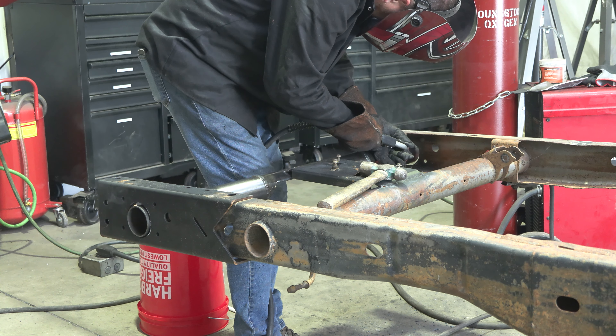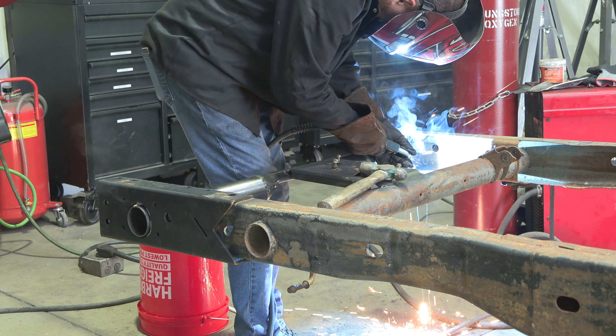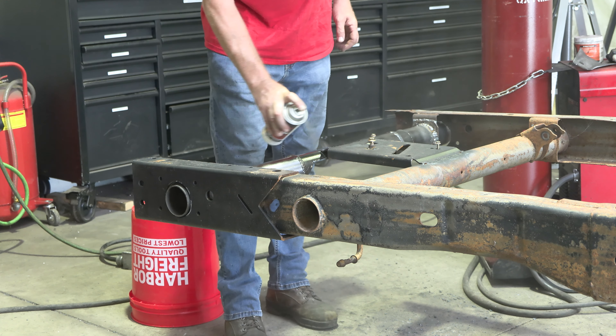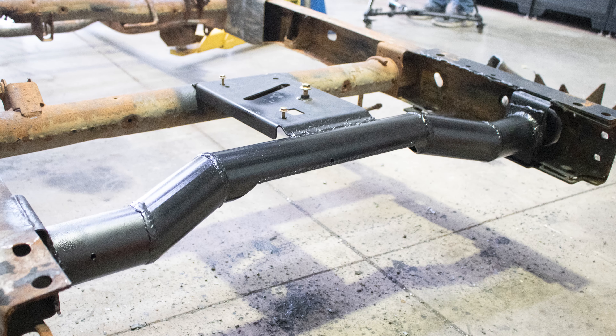Once in place, finish welding around the support plates, followed by welding your crossmember into place. Finally, paint the part with primer or other rust inhibitor to help prevent or reduce the risk of rust formation. We recommend our Rust Buster Rust Converter and Primer Spray Paint. Then you're done!